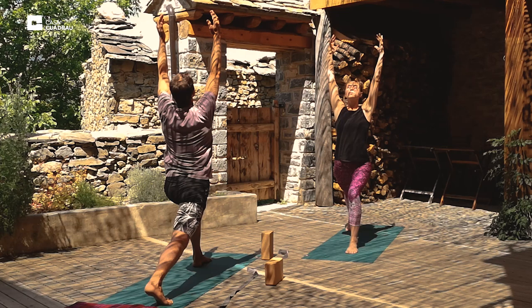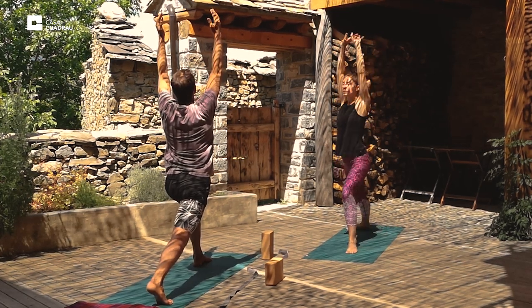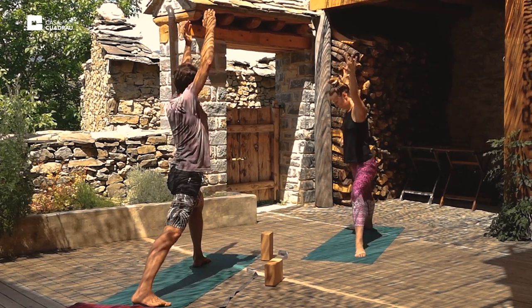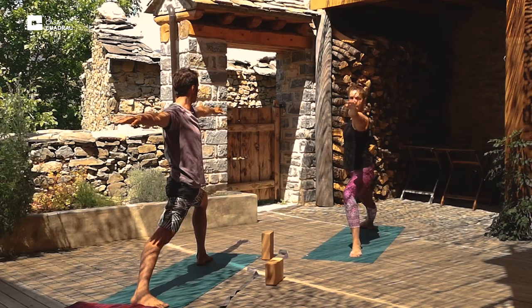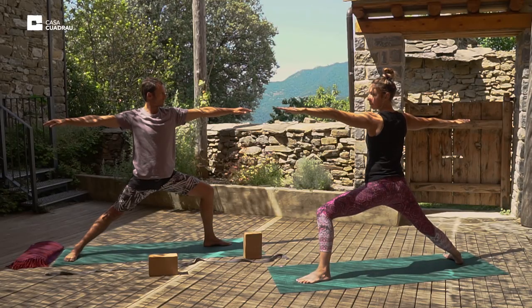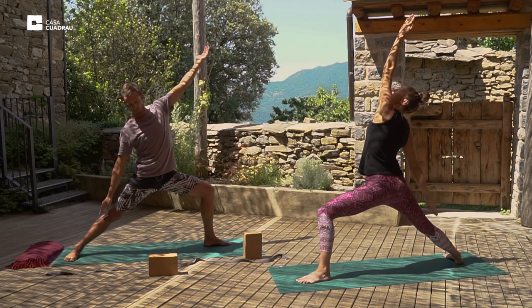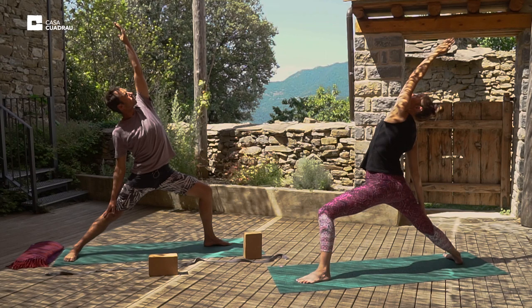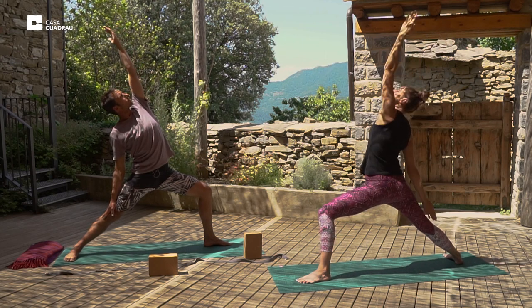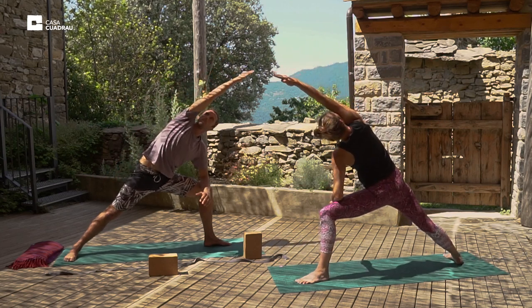Hold the posture. Breathe. And drop the right heel. We'll exhale into warrior two, gazing over the left hand. And on the inhale, we'll come into reverse warrior, left hand overhead, right hand relaxed on the right leg. And we'll exhale the left elbow to the left thigh, bring the right hand overhead — extended side angle posture.